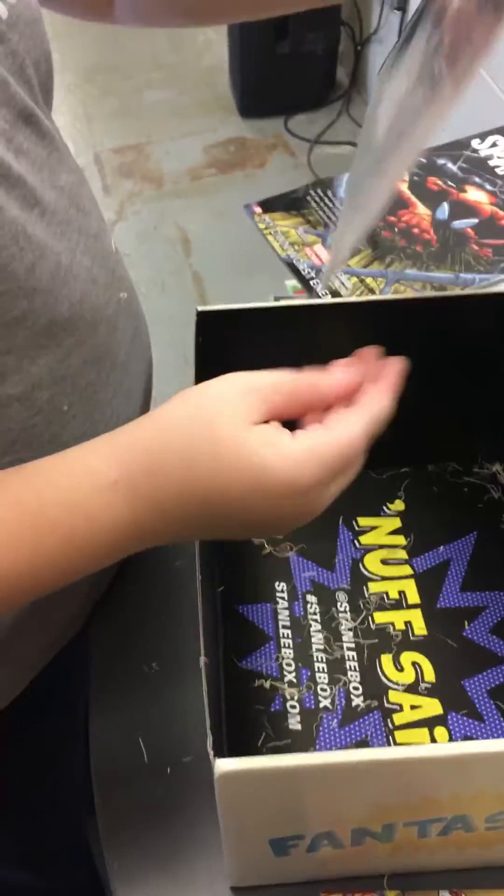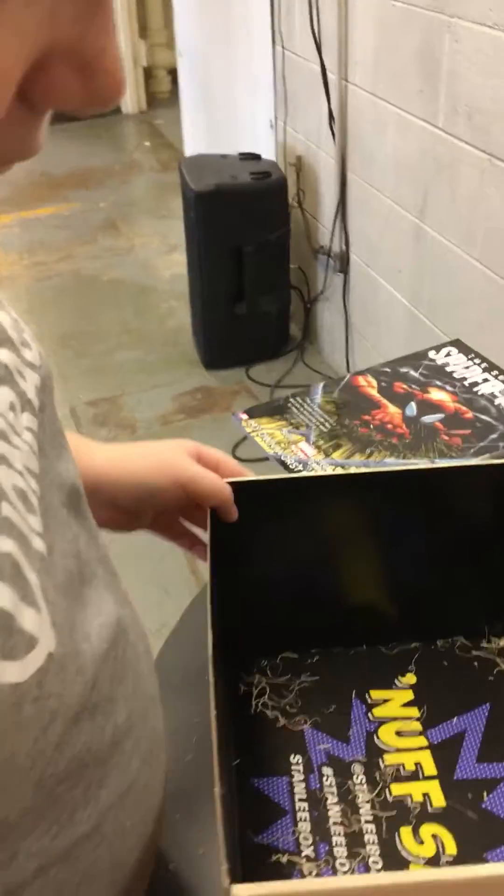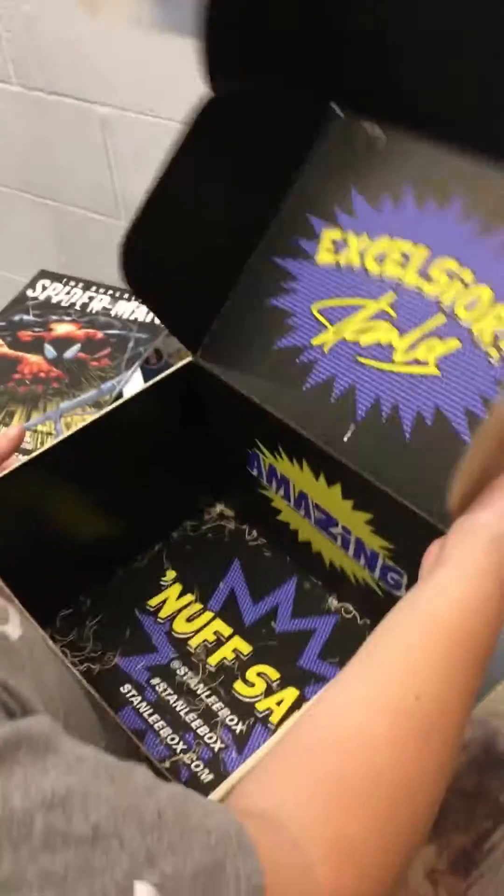Guess what? I have another signed picture of Stan. I have another signed of Stanley. That's pretty cool. And they didn't give me a t-shirt. You have a t-shirt this time, huh? Yeah. I'm going to use that for Nerf ammunition. Bye.